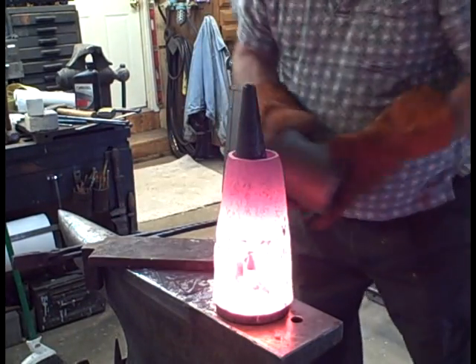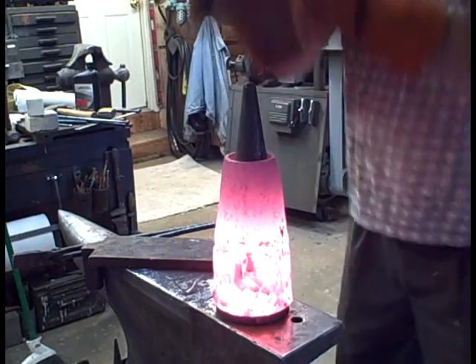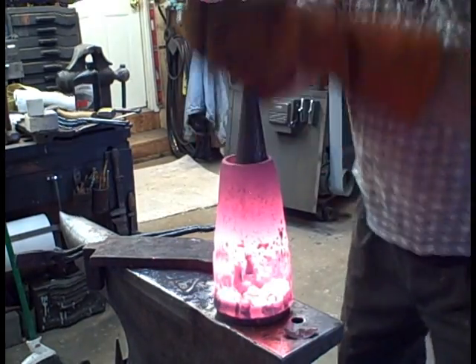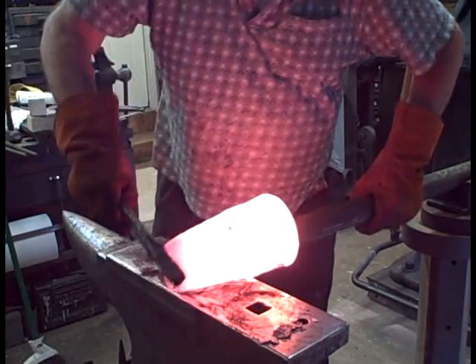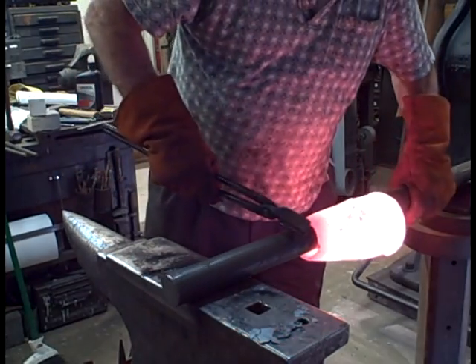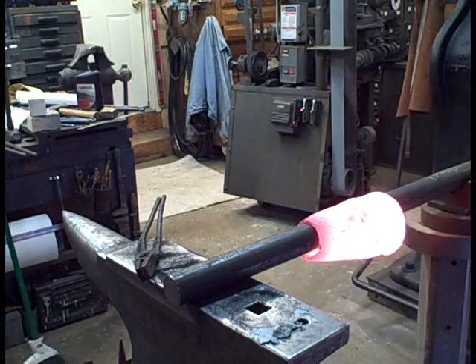It's a slow process. Actually it's pretty hot — it was warming up my belly pretty good. To make that taper or cone true along the plane, I put it on a pipe or solid bar mandrel.